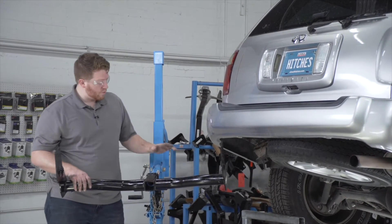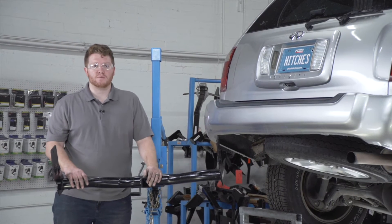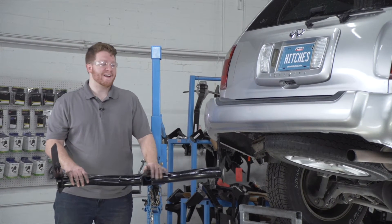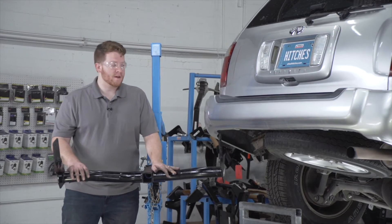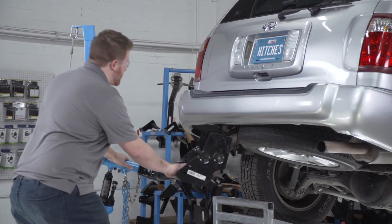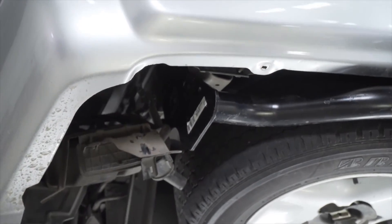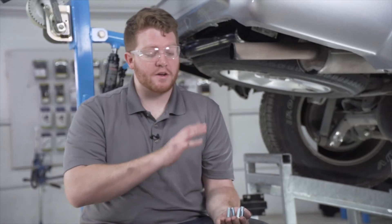Now we're going to bring our hitch into position. We're going to be using our U-Haul exclusive hitch jack. If you don't have a hitch jack, we do recommend that you get an extra set of hands as this hitch is a little heavy. As we bring it up, just be careful on the driver's side that we don't knock the carbon canister out of place.